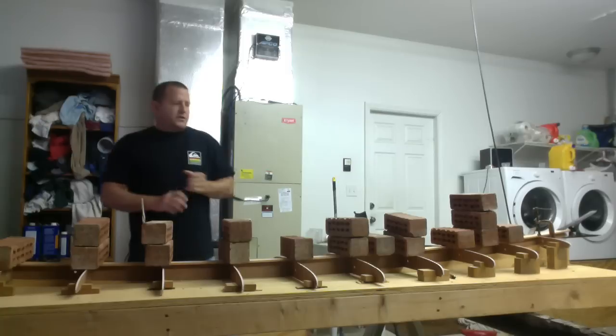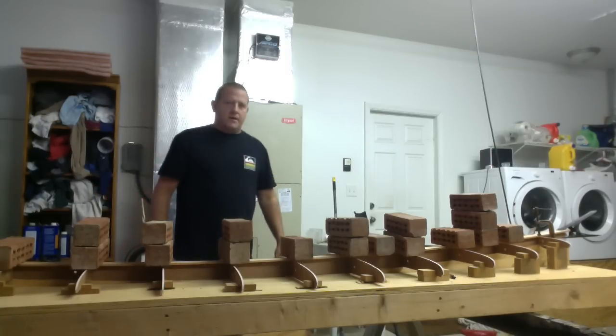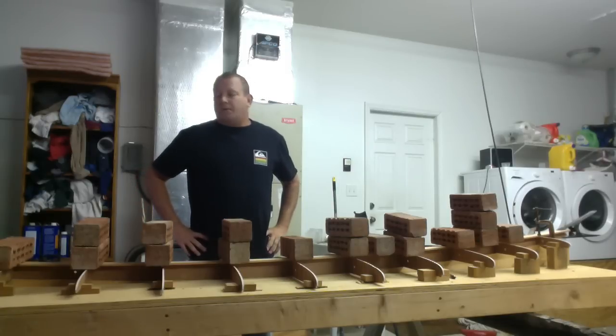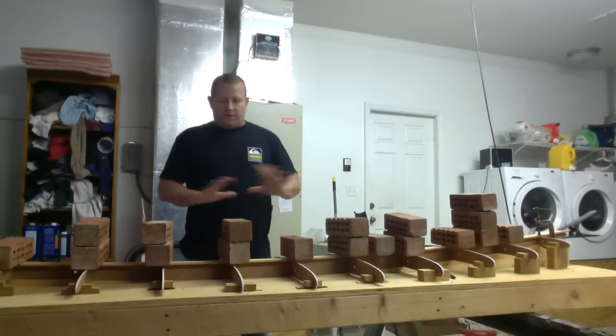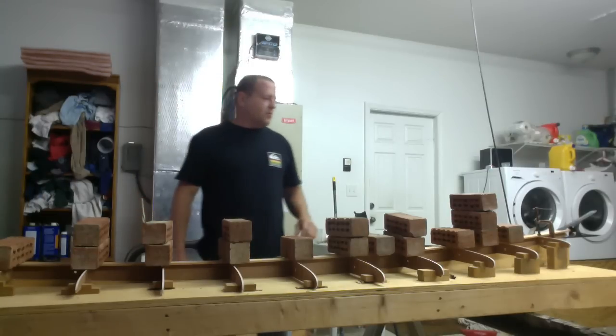Well, there you have it. Now what you do is let this thing set up — I'd let it set up for at least two hours with this glue, maybe even overnight. You don't want to touch this thing now. Just let it rest and let that glue secure. This is your first piece, so it's real important.